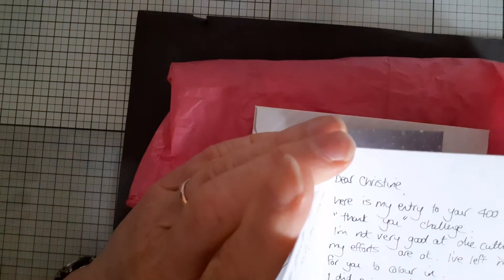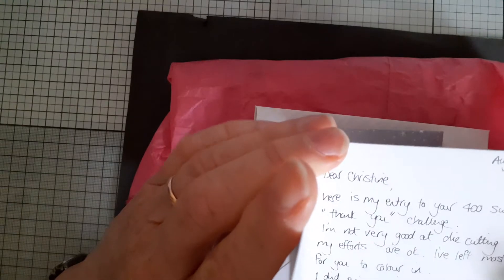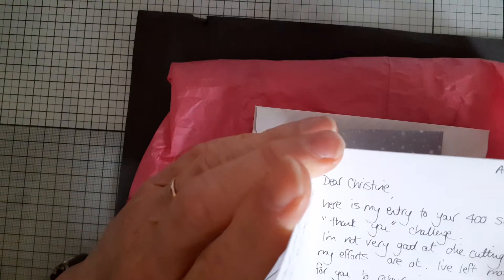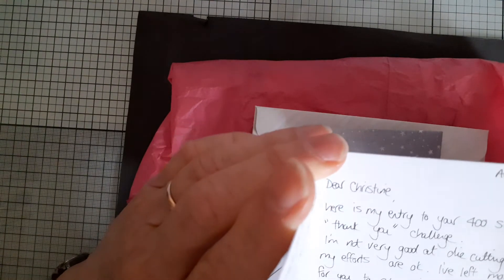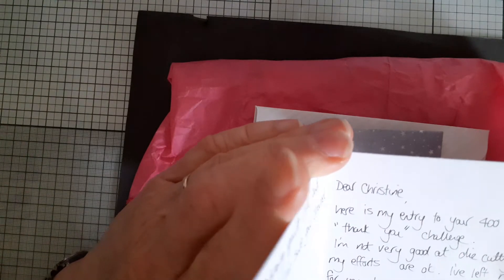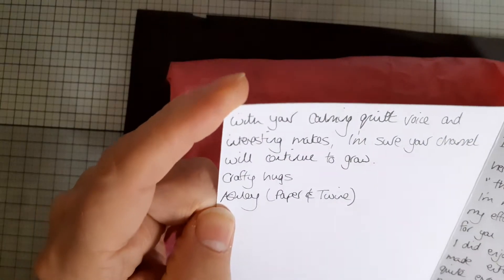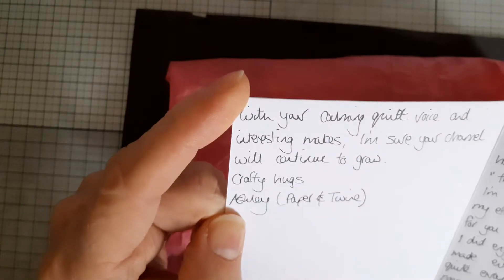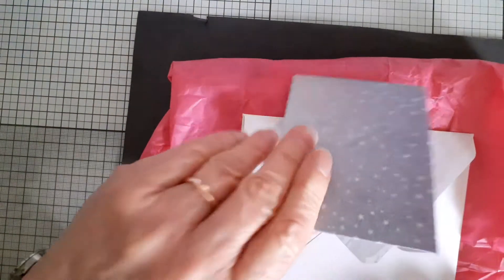She says: 'Dear Christine, here is my entry to your 400 subscriber thank you challenge. I'm not very good at die cutting so I hope my efforts are okay — I've left most of them for you to color in. I did enjoy making the ATC and it is made entirely from scraps, which I'm quite evangelical about at the moment. With your calming quiet voice and interesting makes, I'm sure your channel will continue to grow. Crafty hugs, Ashley, Paper and Twine.' That's very kind of you to say.